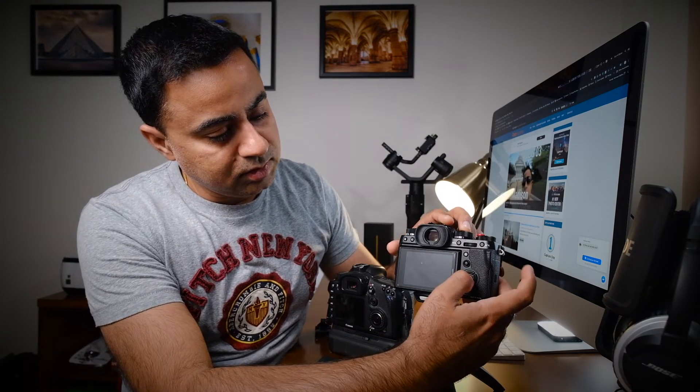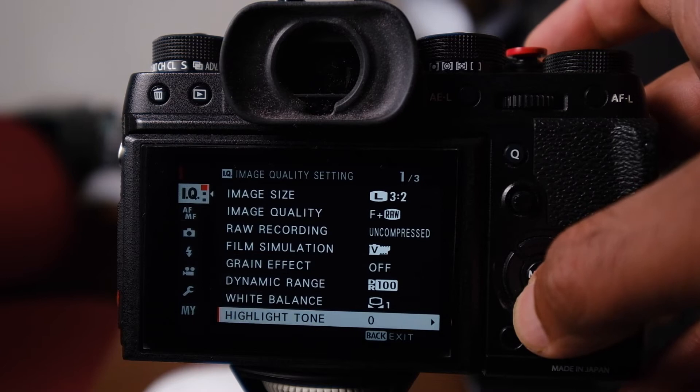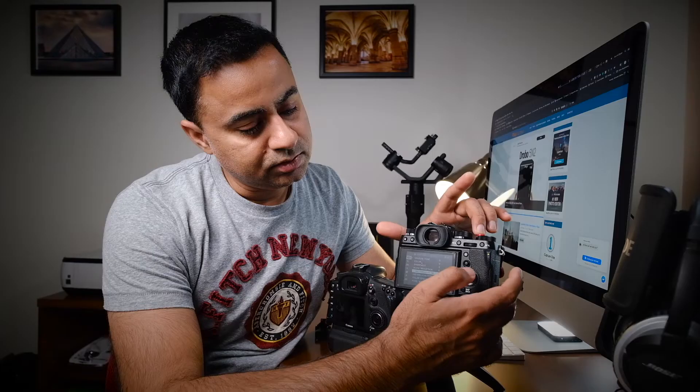To do that on the XT2 or XT3, navigate to the image quality menu, scroll down until you reach 'Long Exposure Noise Reduction' — by default your camera will have this turned on. Go in there and simply turn it off. Now when you take a shot, as soon as the shot is finished your camera is ready to take the next one, with no delay.